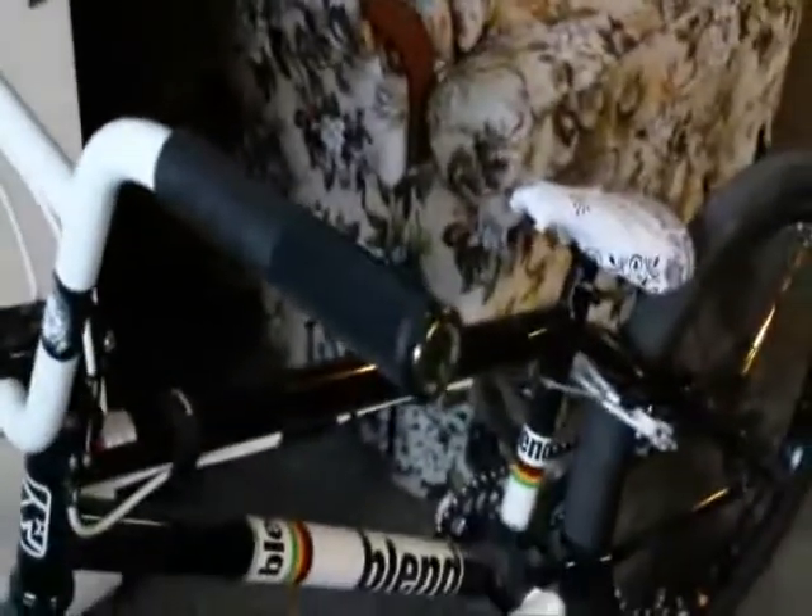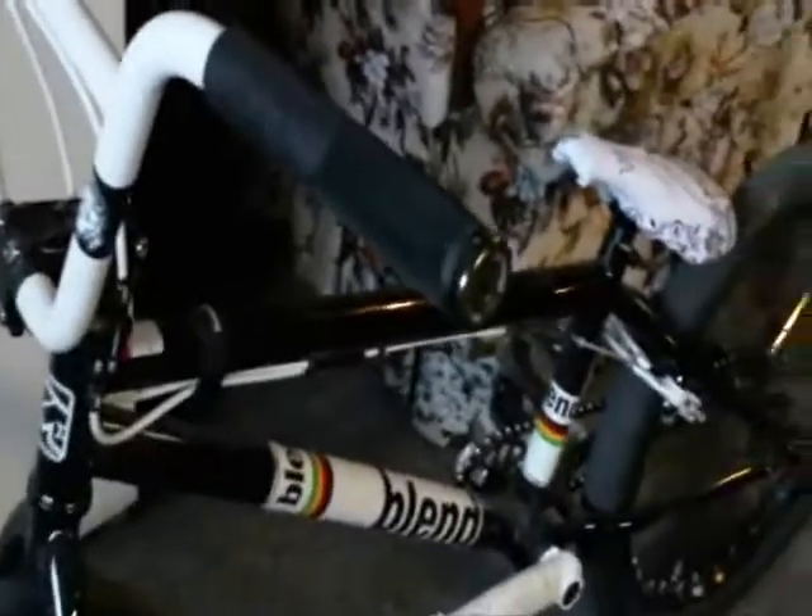Hello whoever is watching this. This is an updated bike check after Christmas — well, kind of after Christmas, it's been a while. I just got a new camera so I decided to make a new one: the Sony Bloggy, 1080p HD.